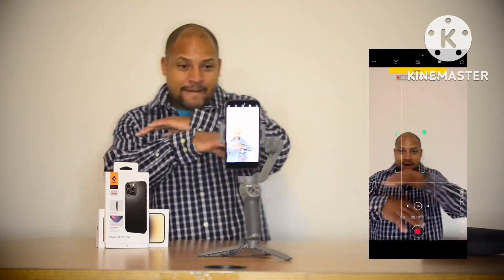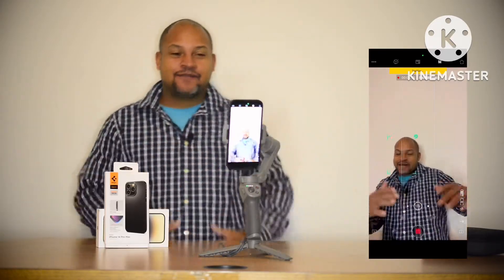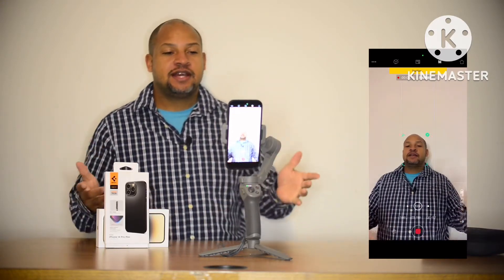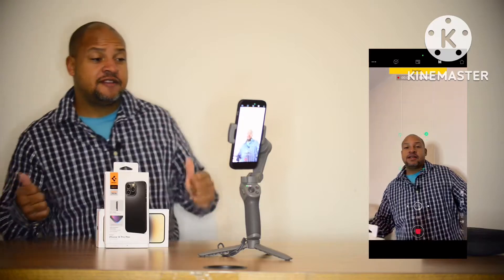It's following me — yes sir! iPhone 14 Pro Max on the DJI Osmo Mobile 3: connected, mounted, and it's following me everywhere I go.